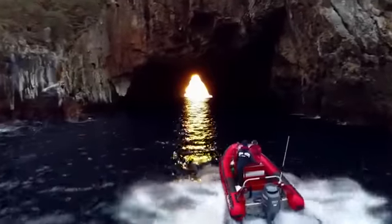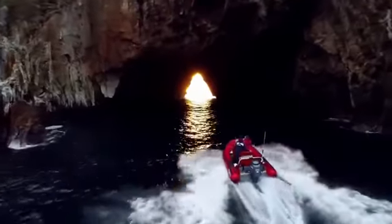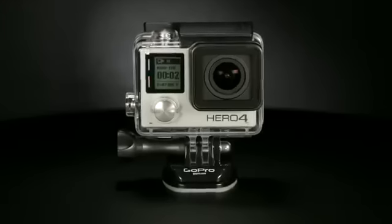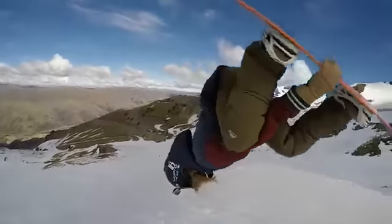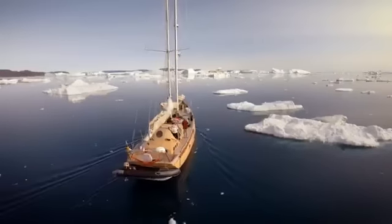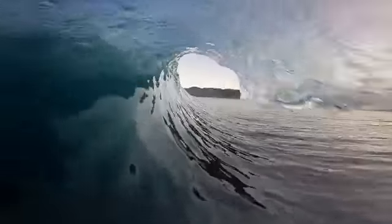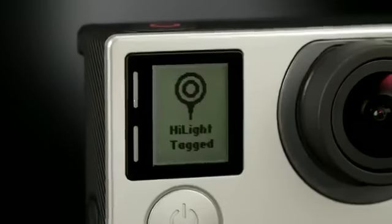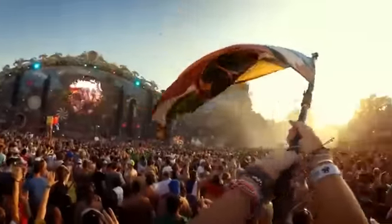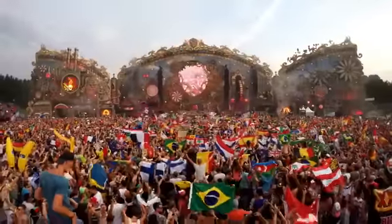HERO4 Black takes world-renowned GoPro performance to yet a whole new level, with a processor that's twice as powerful, video frame rates that are twice as fast, and better image quality than its best-selling predecessor. HERO4 Black delivers footage that's sharper, richer, and more detailed than anything you've seen before. With the addition of a variety of powerful yet user-friendly features, HERO4 Black puts pro-quality capture in the hands of everyone.